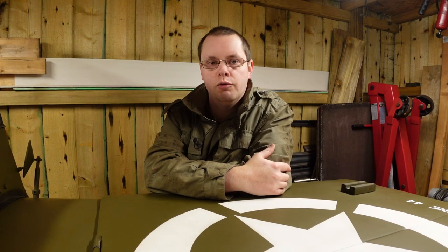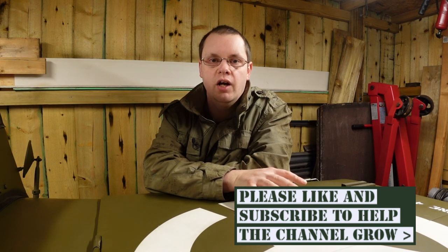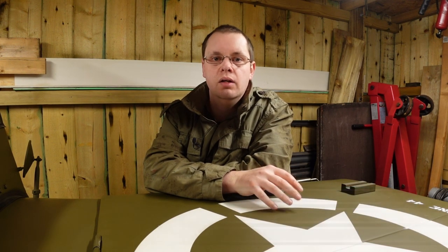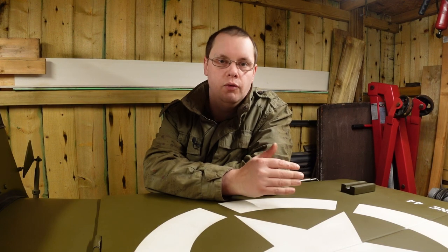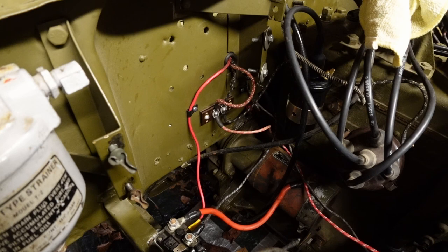Hello guys, welcome back to the channel. Today we're just going to do an update on the Jeep and what's been going on with the work over the winter. We're at the stage now where some big parts are going to go back in, and I want to show you what we've done before they go back in — you can't see all of the work once they're in.